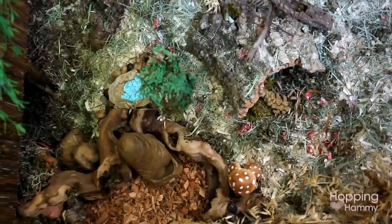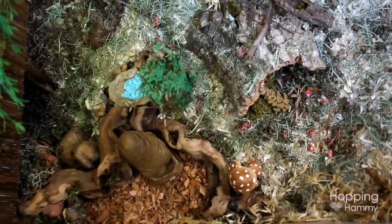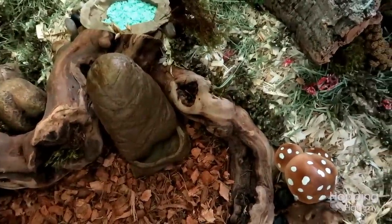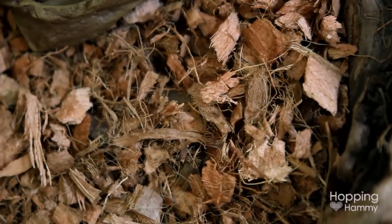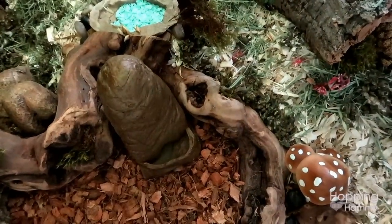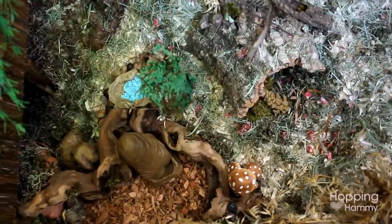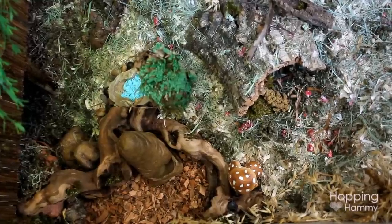In this section of the cage there is a giant piece of grapevine driftwood that you may remember from a past haul I did, and it's sectioning off this area of bark. This is 100% coconut fiber bark, which is perfectly safe for hamsters — you don't want to use normal bark. I also have this polyresin reptile watering dish, which has a water bottle inside and the water comes out into the little dish. I'm going to try it out, and if the hamster doesn't use it I'll take it out.